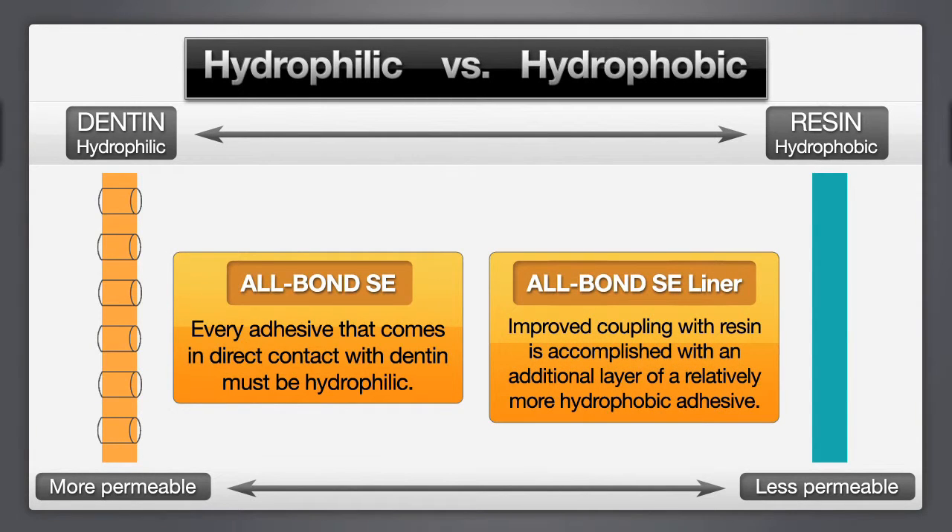Step 2: Allbond SE liner is a more hydrophobic resin that acts as an additional barrier to prevent permeability and allows for the perfect coupling between the adhesive and the restorative material.